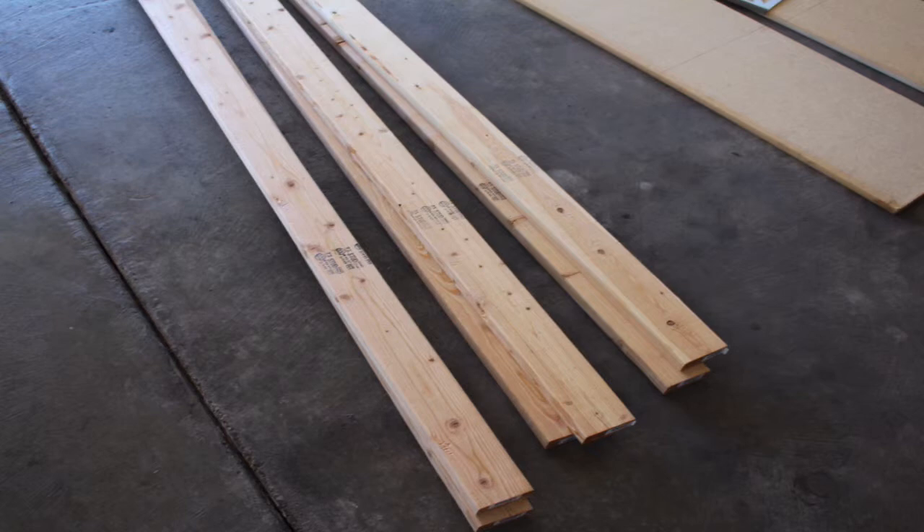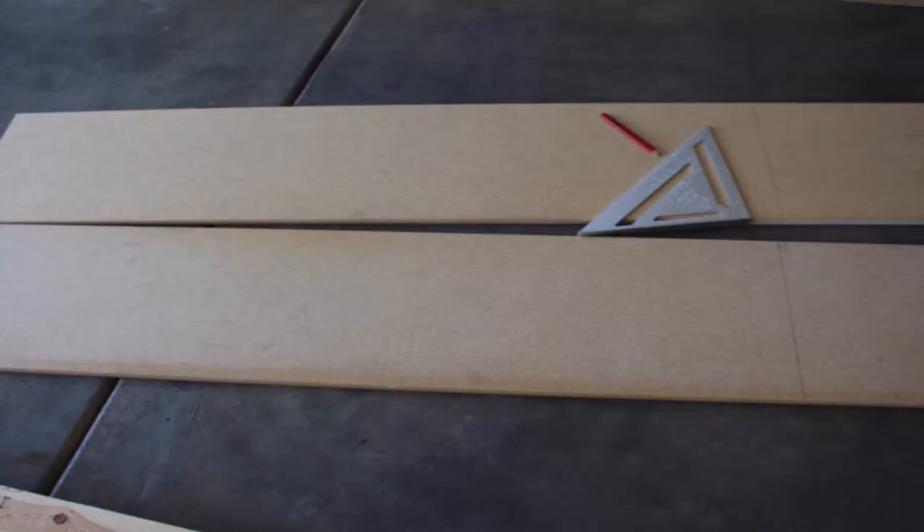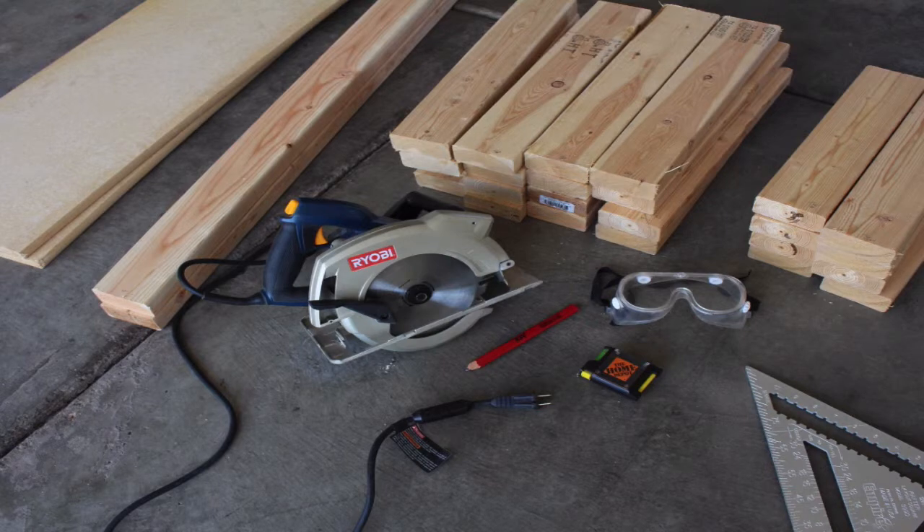Measure twice, cut once — it's an old idea. And then I got to work. I cut the pieces and used the materials and tools that I had already. I had some shelving boards, and the rest of the boards cost me under $20. I bought some nails to go with it — that was a part of the cost.